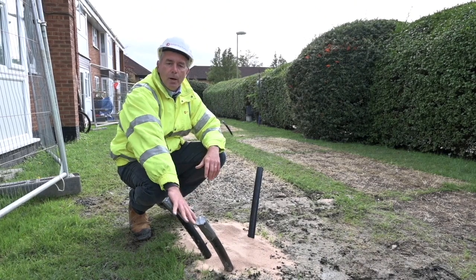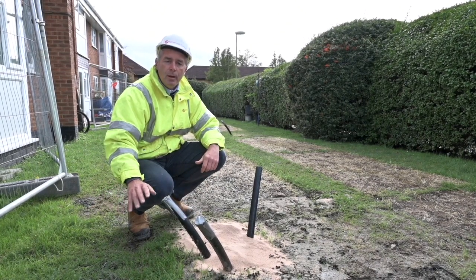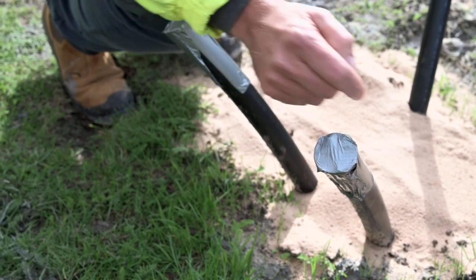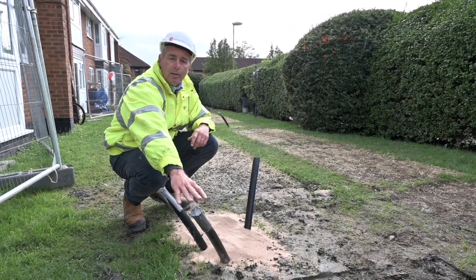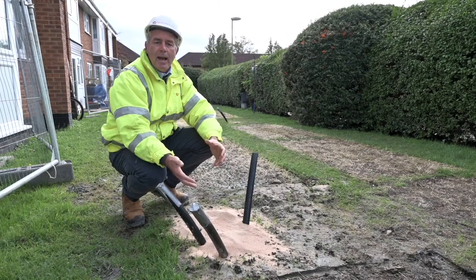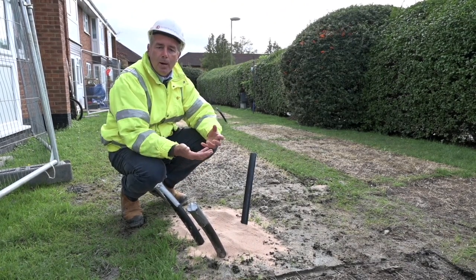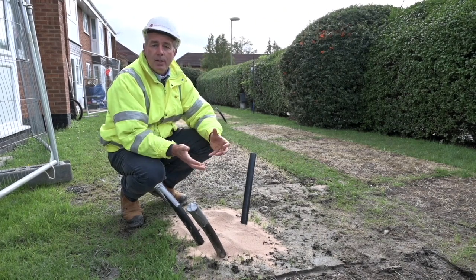Later on we'll come back and connect these pipes into the building and connect them to the ground source heat pump itself. What that's going to do is send chilled water down this pipe all the way down to the bottom of the borehole, and it'll be coming up warmer. Typically we'll be sending water in at around 5°C and when it comes back it's at around 10°C. So we're gaining five degrees Celsius from the ground every time that water does a cycle, and we can use that heat in the heat pump, upgrade it, and use it to heat hot water and for central heating in these homes.